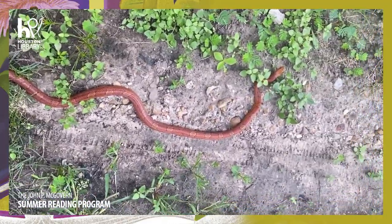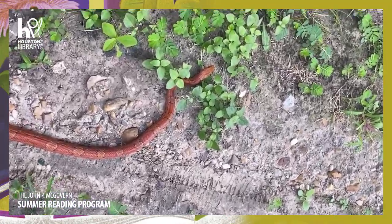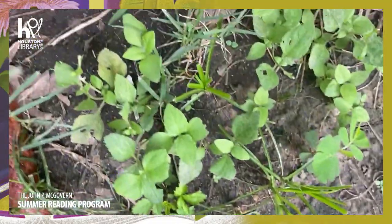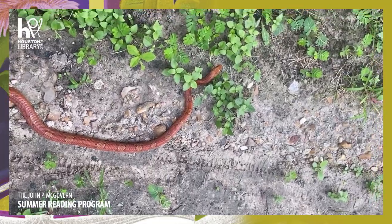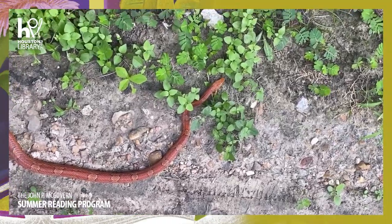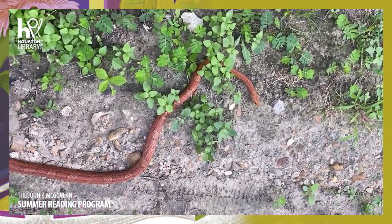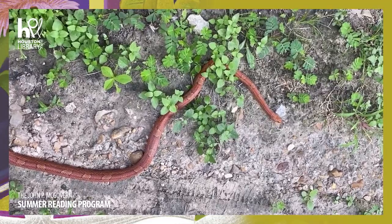We'll help her figure out what she should do and how she should move. We just might tickle her tail just a wee bit. She's still not moving - she's not sure what to do. This is also known as a red rat snake. Oh, she's finally starting to move a little bit. See what kind of traction, which locomotion the corn snake is going to use here.